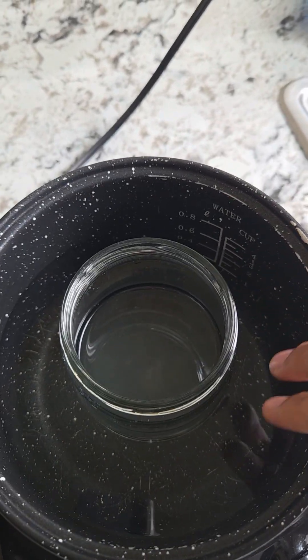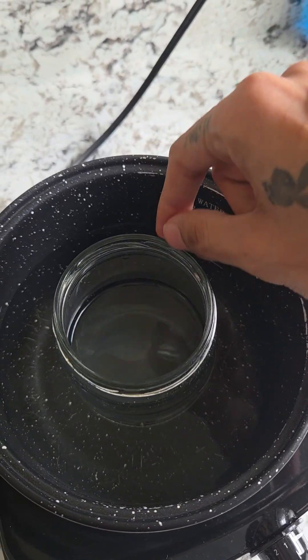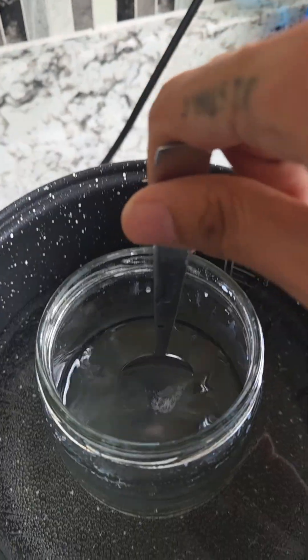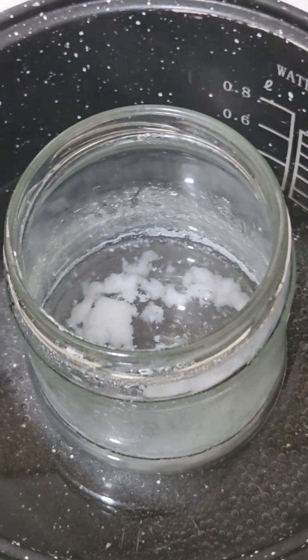That's all the leftover waste. Double boiler method pretty much — we're heating up the water here, which is hot as fuck, and using that to encourage dehydration inside this jar. 15 minutes in, another 15 minutes... about an hour and 15 minutes in. This is like five hours later.